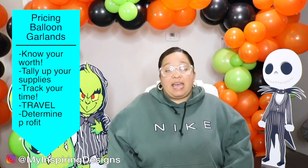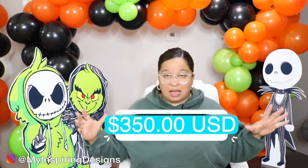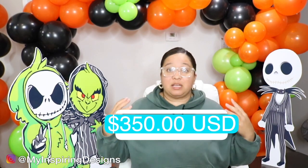Now that we've covered supplies, travel, and time, I formulate how much profit I want — and that's up to you. When it comes to pricing balloon garlands, I like to have a good profit percentage, so I charge a lot higher now than when I first started. A lot of people don't charge enough, so they can't pay themselves or replace anything in their business. Taking all three factors plus my desired profit percentage, this is the amount I would charge — because I feel it reflects my worth.